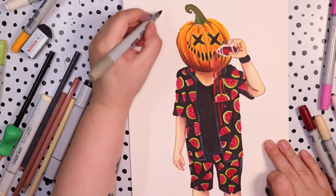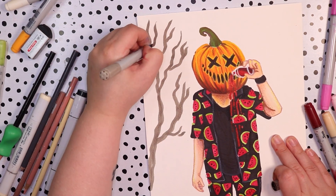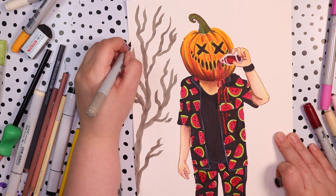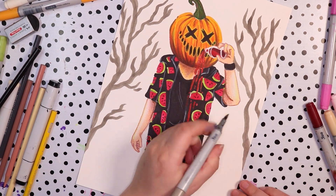For the pumpkin's face it was pretty simple — I colored in the whole pumpkin, then drew in the face with black, and after that I used color pencils to add highlights around the black so that it looked more 3D, like there was a hole inside the pumpkin. I think it turned out pretty cool.